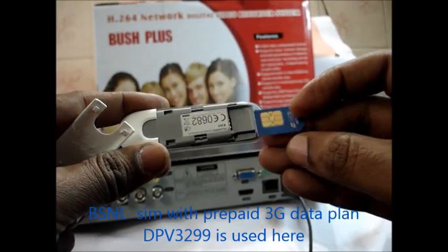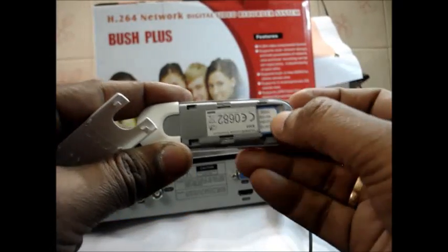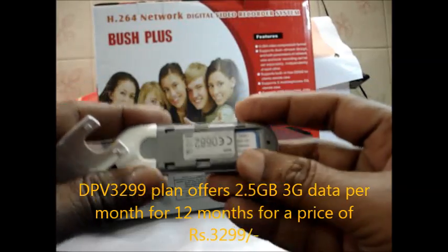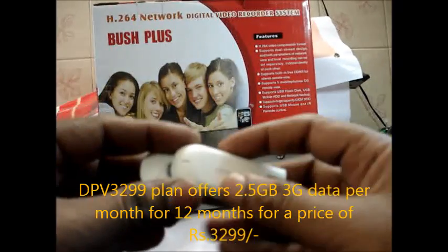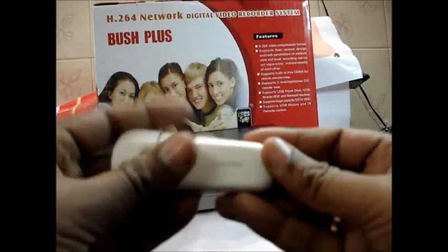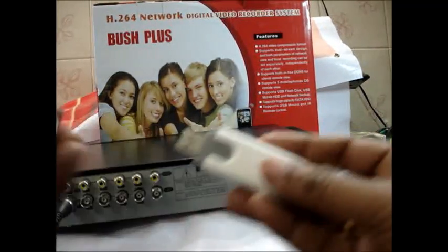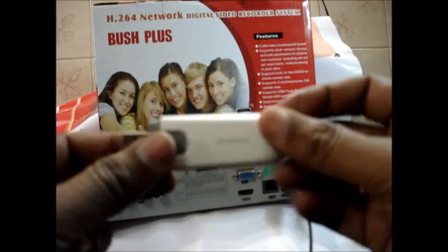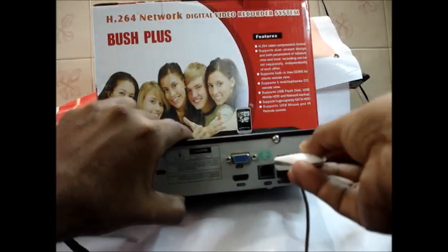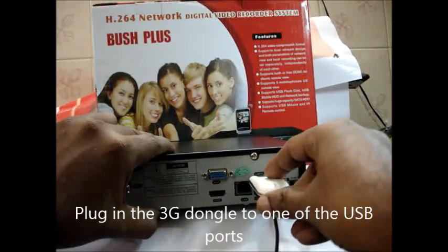This BSNL SIM card has the 3G data plan DPV3299. You can use up to 2.5 GB of 3G data per month for a total of 12 months at a price of Rs 3299 — an excellent offer from BSNL. Now plug in the 3G dongle to the USB socket.